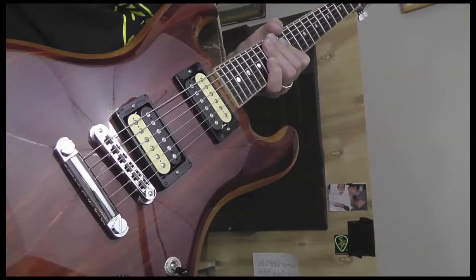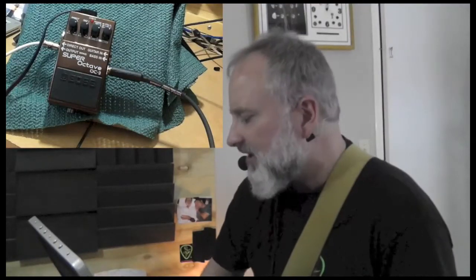This is Tim Calloway and this is the Guitar Puddle Review. Today we're looking at the Super Octave OC3. I've got my Chicken Pick and I'm playing a guitar from Attila Guitars. I'm also using the Padcaster to record today, which is holding an iPad. I will be doing a full review of that product here in the next few weeks.